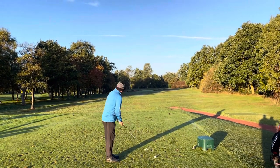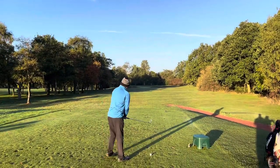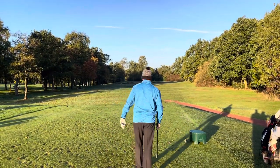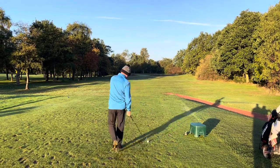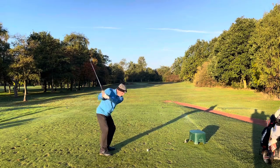We're going to aim at the silver birch, which is to the left of the flag. There is a backstop here, so being long is better than being short. He's more comfortable chipping back towards the flag than he is out of a bunker.